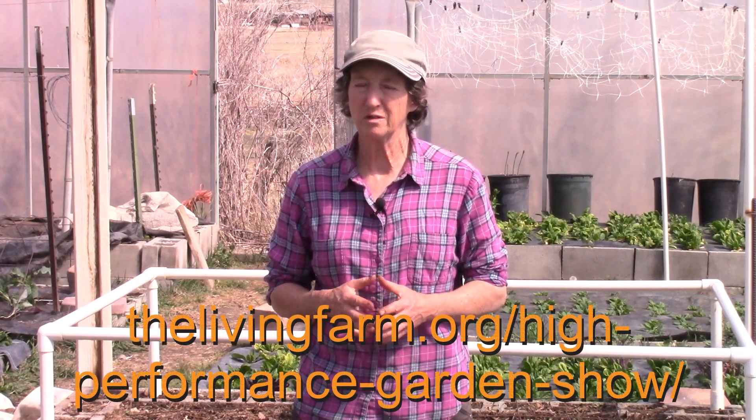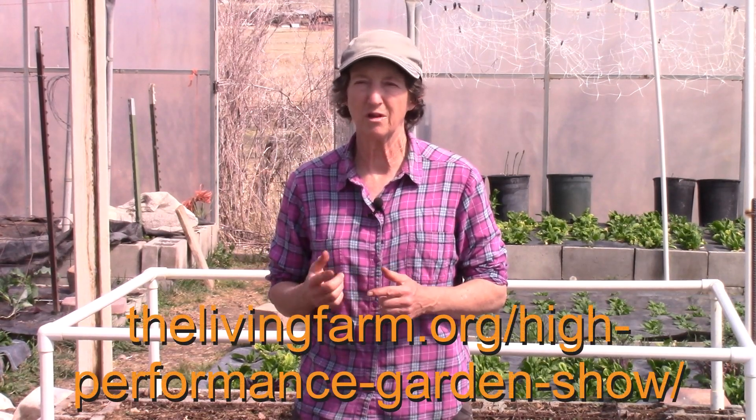This clip is from the High Performance Garden Show Year 9 Week 1. If you'd like to watch the whole show, it's free, it's online, and you can enroll on our website at thelevinefarm.org/hi-performance-garden-show.